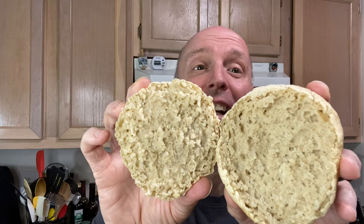Do you see this? Look at that — nooks and crannies. Tara has requested gluten-free English muffins, so let's make some.